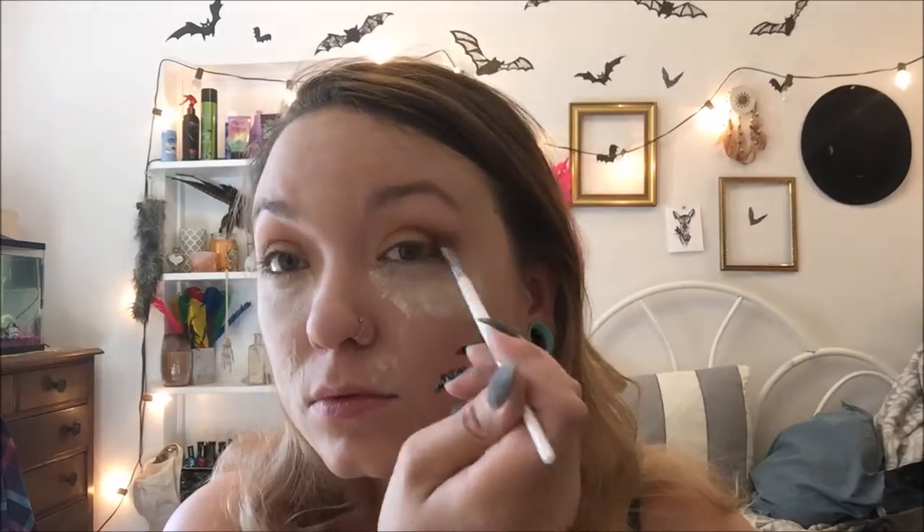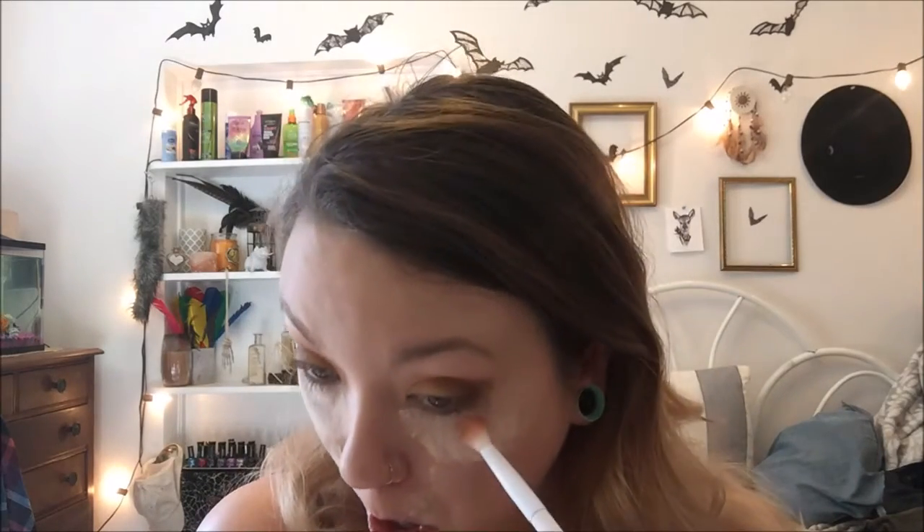Next, I am going to do a little V shape. Then I am going to take a clean, fluffy brush and sort of clean up that mess. Next, I am going to be going into my Huda Beauty Rose Gold Edition Palette and take the shade Maneater and barely put that in the corners of my eyes, just to give it a little bit more of that red I was going for.